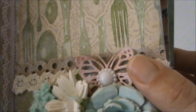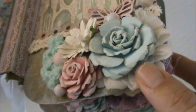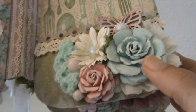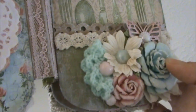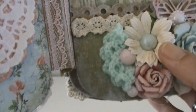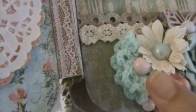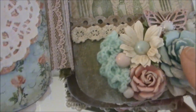Here's another Monarch butterfly with a pearl in the center, and here are more handmade roses. I absolutely love creating my own roses with the Realistic Rose die set. Here's another flower from my stash with a flatback pearl. And this is a crochet doily that I made, folded in half, with a flatback pearl in the center.